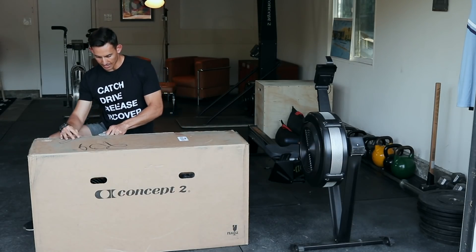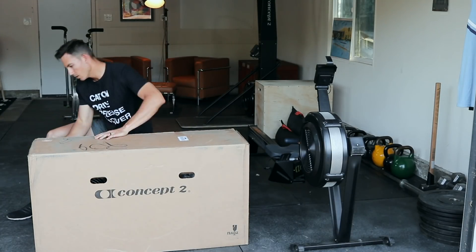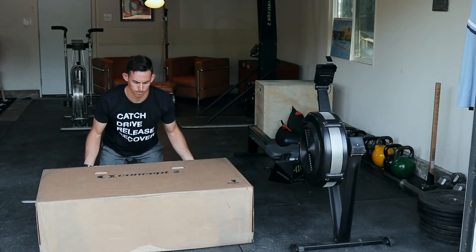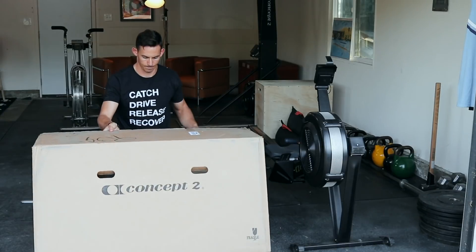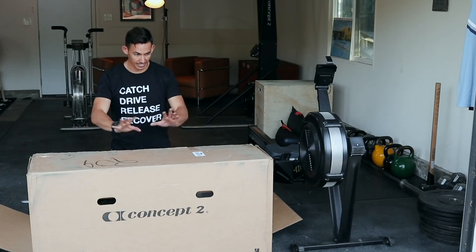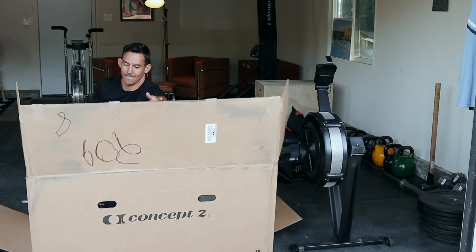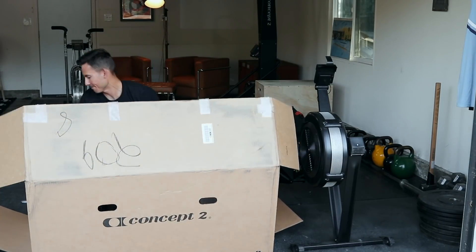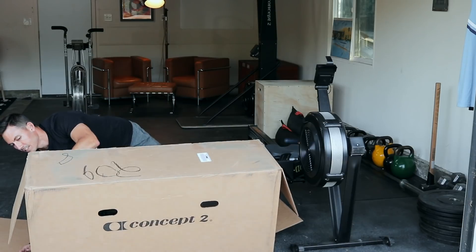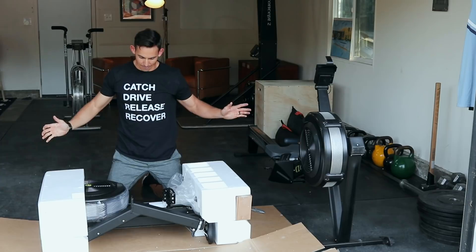Just need a good box knife to cut through the tape. There we go — the box is actually hiding the machine right now. There's tape everywhere. Et voilà — we have our BikeErg.